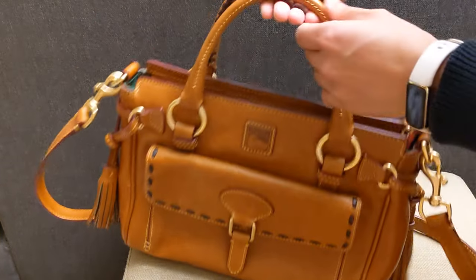It's a fairly heavy bag. It has Florentine leather, and I know those bags tend to be heavier. You have the whipstitch detail.